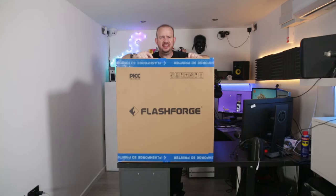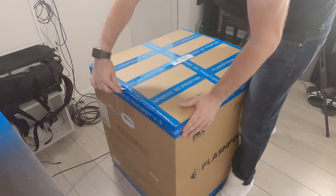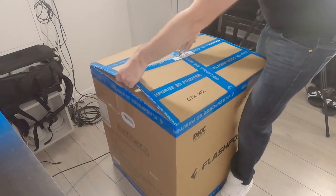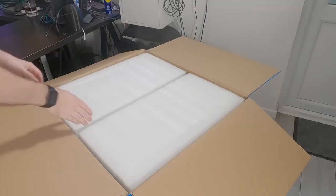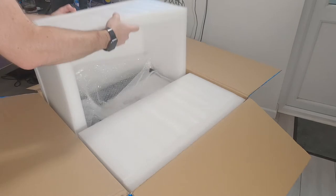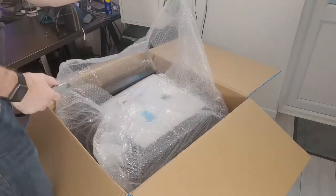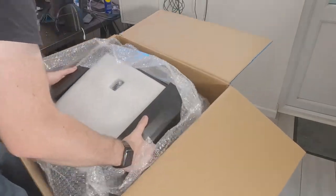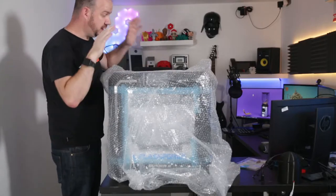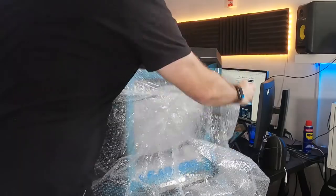So now I've just got to get it out of the box — let's do a montage. Right, so I've got it out of the box and it is really well packaged. It is a monster. It is an absolute beast.